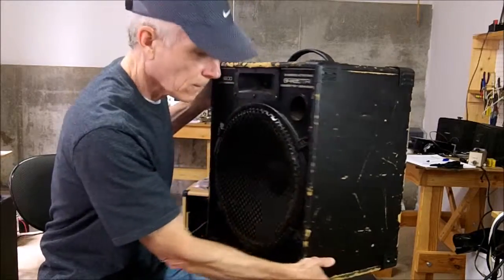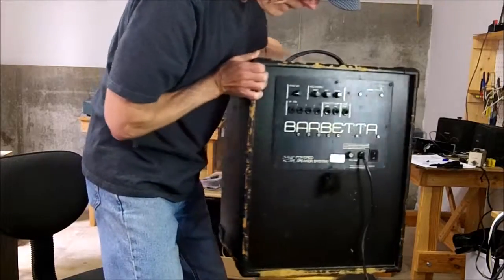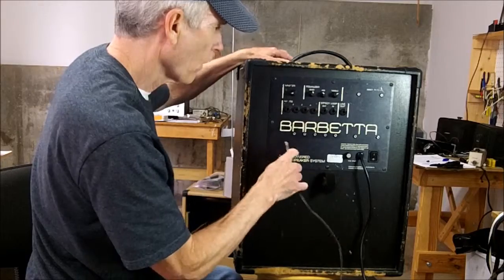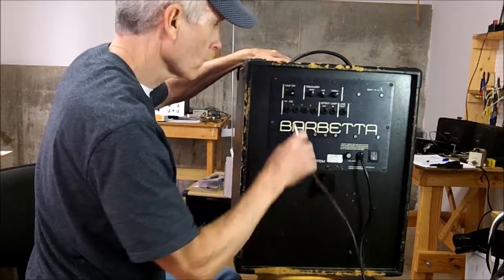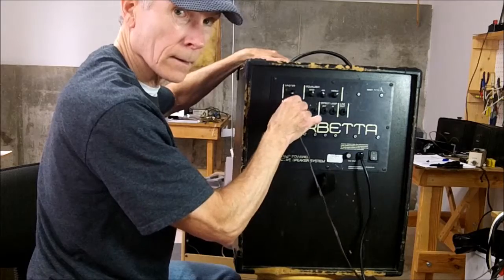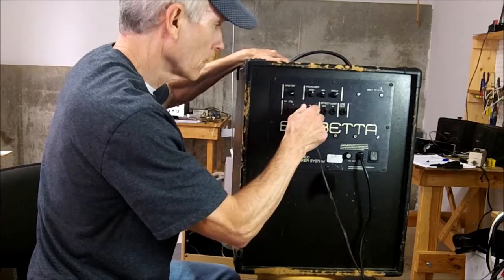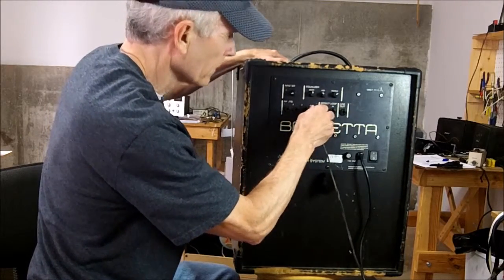The inputs are on the back so I'm going to turn it around and plug the signal source into some of the inputs. It's got inputs one through four. Let me turn it on. See — that one's intermittent, that one's not as bad, that one drops out completely, and that one's not as bad.